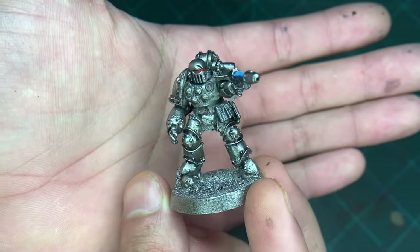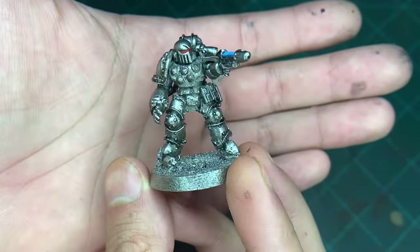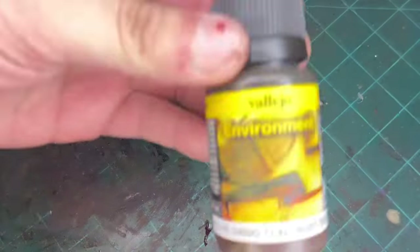Now that's done. The next thing we do is put some streaks on them, like some rusty streaks, and the color we're going to use for that is this.